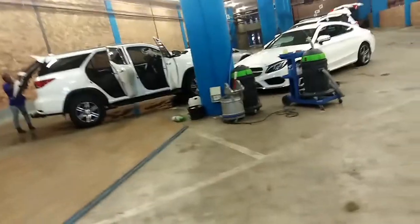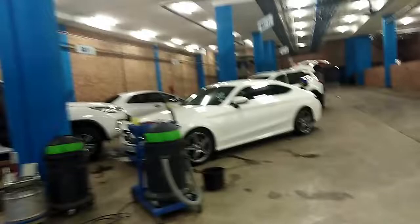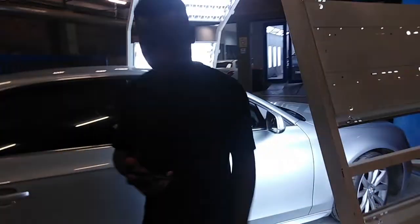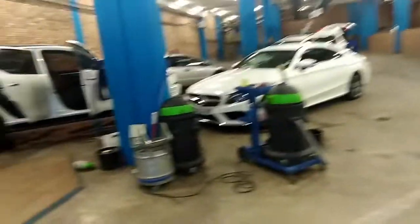We actually did a review — those who have not seen it, we actually did a review on it. Go check it out, the link is down below. Look at this one — Femi is washing some. The grind never stops. This is where we are — Sparkling. This is my main man over here. Overrated quality. You know what it is.